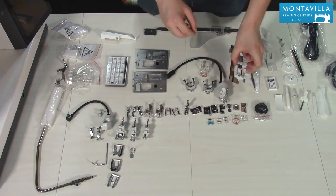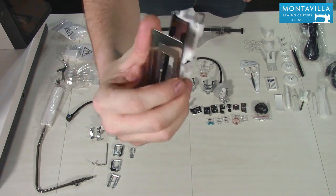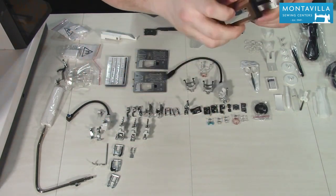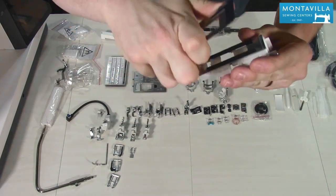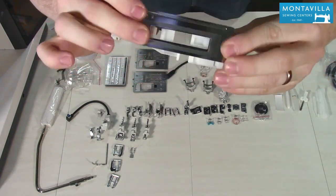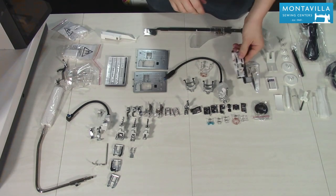Next up we have the buttonhole foot with the stabilizer plate. The stabilizer plate really does help make a much higher quality, very consistent buttonhole. You can use the buttonhole foot without it, but adding that plate will stabilize your fabric both top and bottom to make a very clean and consistent buttonhole that looks very nice.